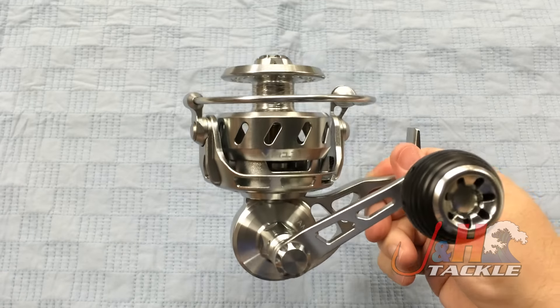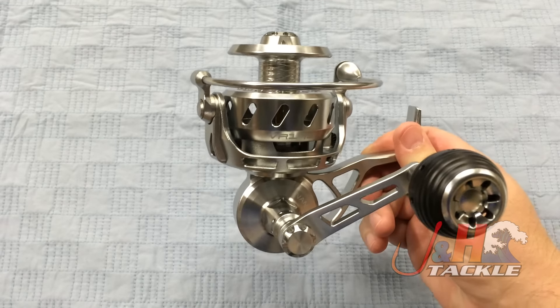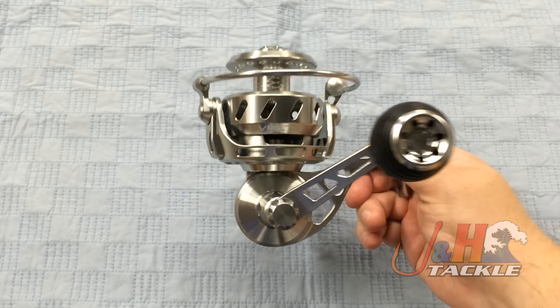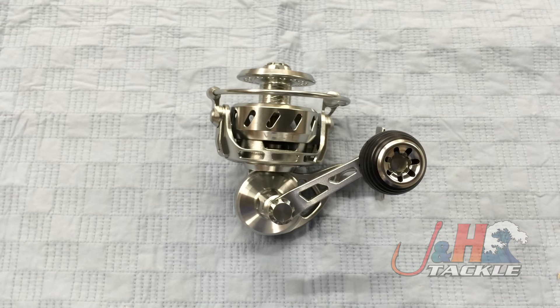If you're looking for a dual purpose reel — you do some surf fishing, you do some boat fishing, and you want something that's going to handle both — this is just a phenomenal option. So check it out. It's the Vanstall VR175 spinning reel. They are in stock and available at JaneH.com.